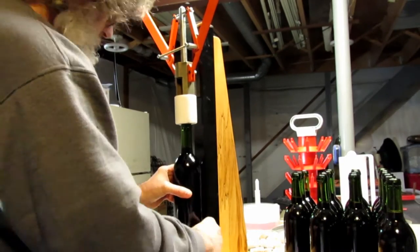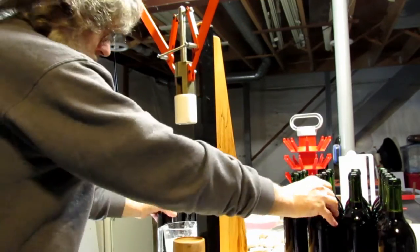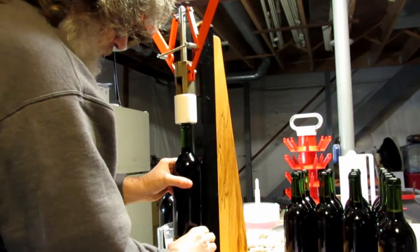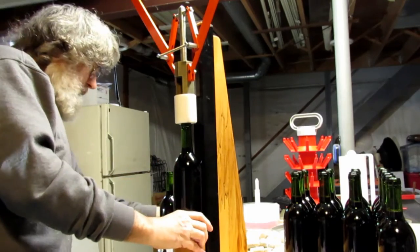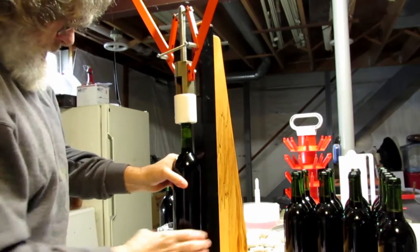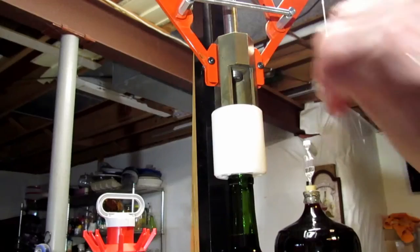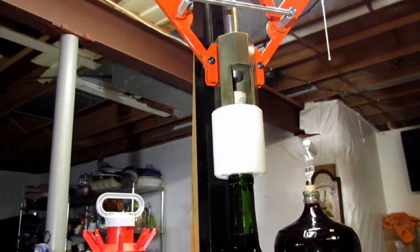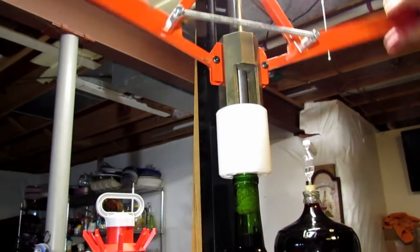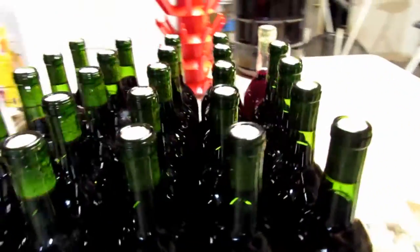It goes pretty quick when you're all set up. It probably only takes about 10 minutes to do a case. It does take a lot of force — you actually have to squeeze the cork through a taper to make it small enough to fit in the bottle, but this corker does a really great job and makes it an easy task.